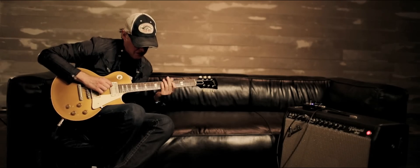For me it boils down to making the music that you hear in your head, and the pedals are there to help facilitate that a little bit.